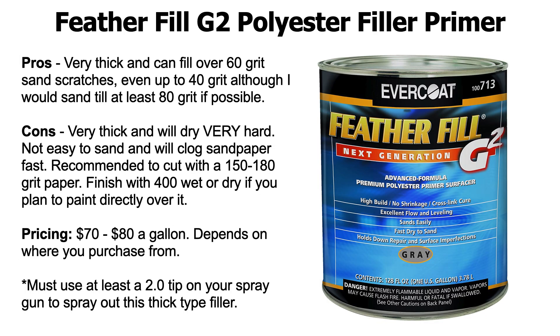Let's get into the pros and cons of Feather Fill. The pros: it's very thick and you could fill over 60 grit sand scratches — even up to 40 grit. I've heard people spray this stuff directly over 40 grit with a 2.2 tip and it just fills it up. Personally, when I'm doing bodywork I like to cut it down and shape it to at least 80 grit. I think 40 grit is really rough — it's a really rough draft shape — so I would at least go to 80 grit before filling with Feather Fill.